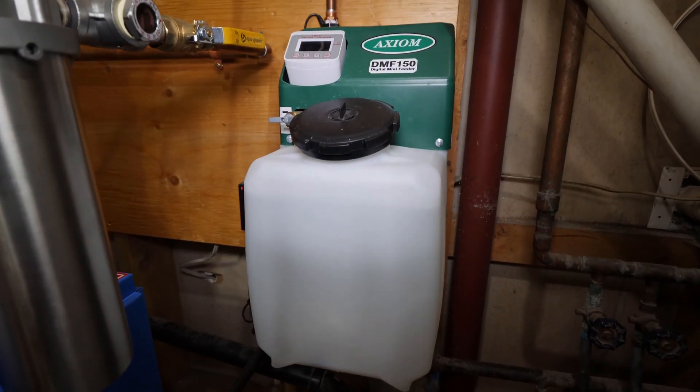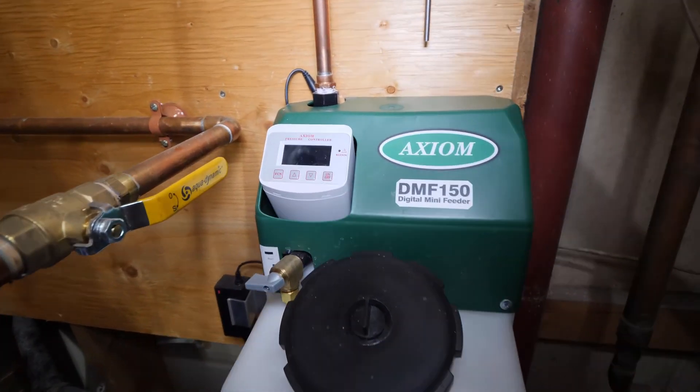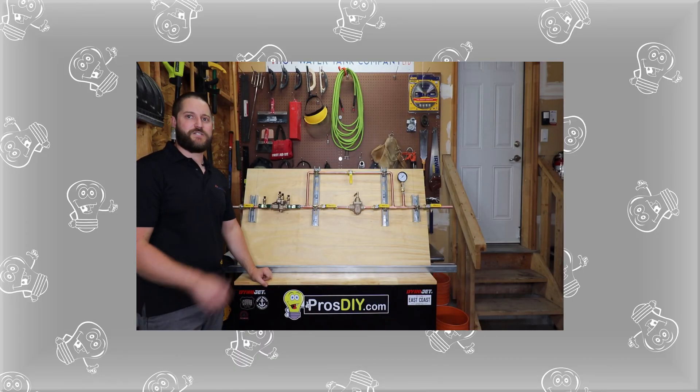This is a feed tank. It adds fluid to the boiler system as needed based on a manually set pressure. This one is set to 14 to 16 psi. A common feed system is directly connecting to a cold water feed and using a pressure reducing valve and backflow preventer. If interested, I have a video explaining this other feed system in more detail.